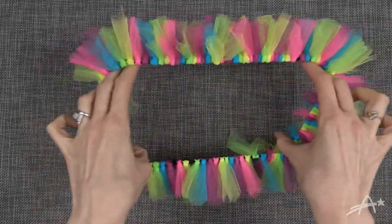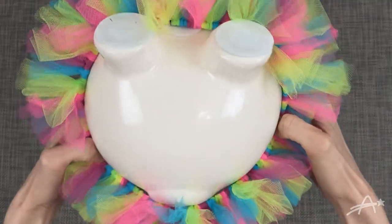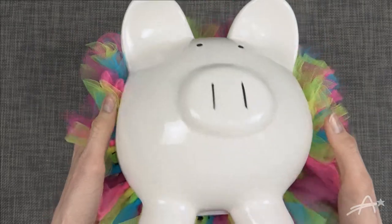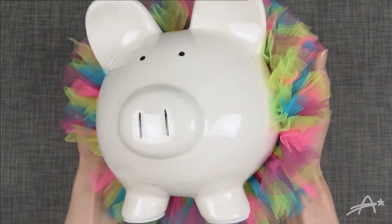And there's your tutu. It will fit around your piggy. If you have too much space or not enough space, you don't have to use as much tulle, or you just need to push your tulle around until it is full.